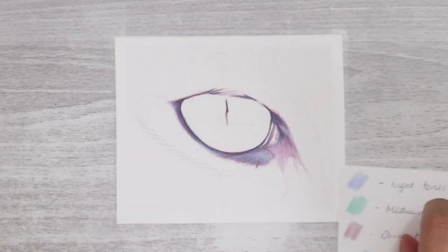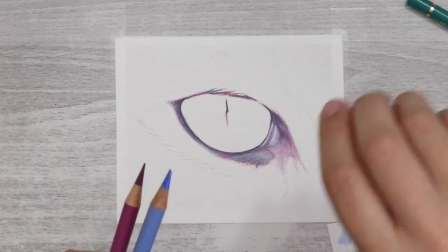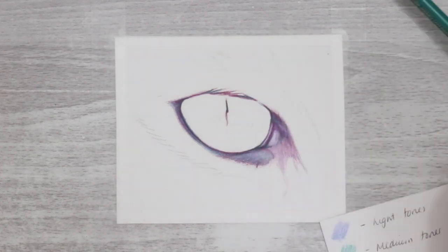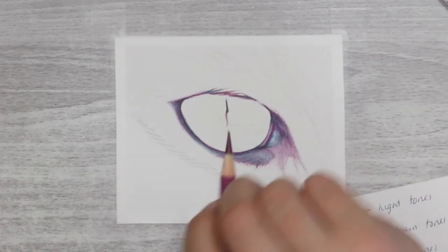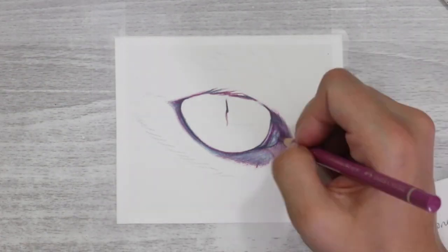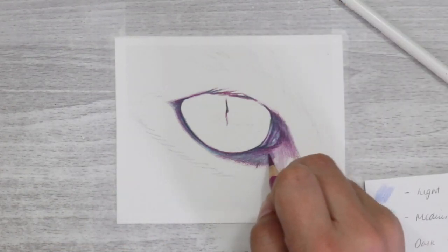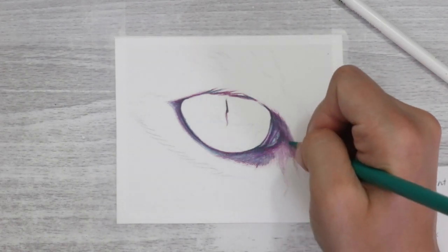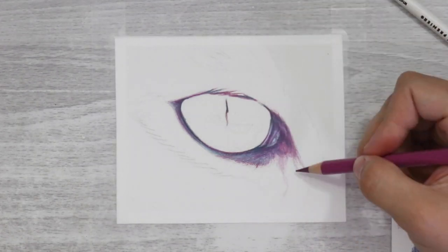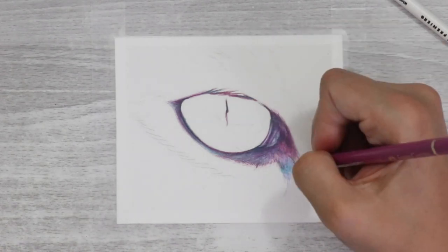You don't just have to stick to using the purple in dark areas — you can mix colours together to create different tones. Don't worry about thinking you must use only the purple in dark areas. Mixing the purple and green together gives a really nice dark tone, and adding in the blue creates an even darker, deeper tone for the shadowed areas.